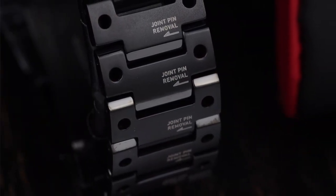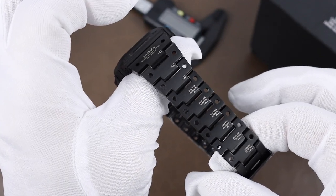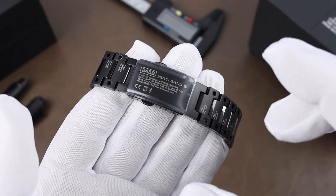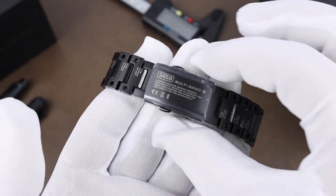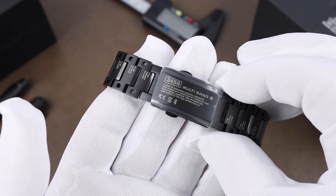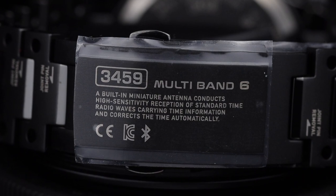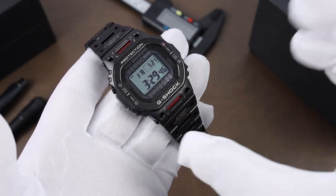This probably seems over the top — and the reason for that is that it is totally over the top. But I will say, while I'm trying to highlight the text with close-ups in this video, a lot of the time in most lighting it's actually pretty subtle. The clasp still has its sticker on there, and it describes the module. It reads 3459 — the module number — then Multiband 6. Then it reads: 'A built-in miniature antenna conducts high-sensitivity reception of standard time radio waves carrying time information and corrects the time automatically.'